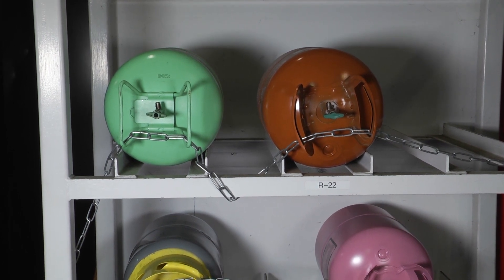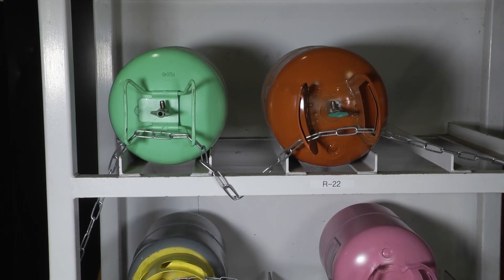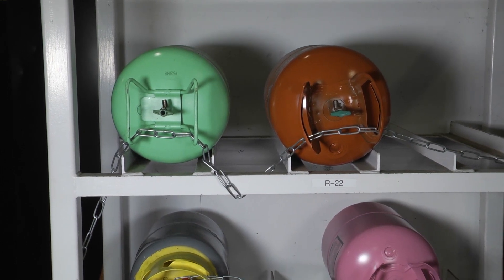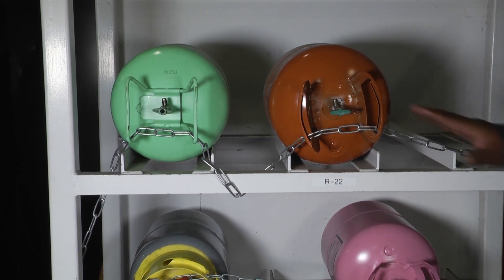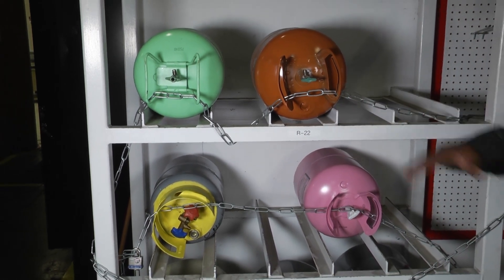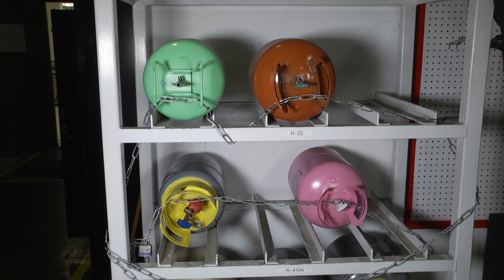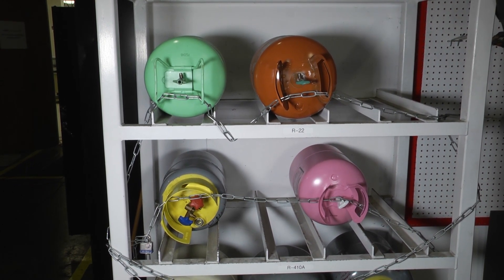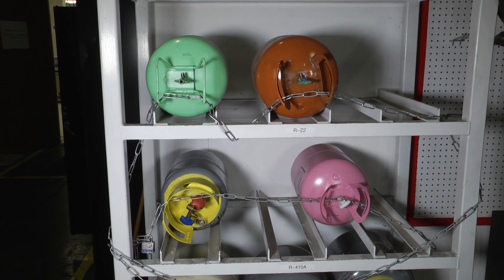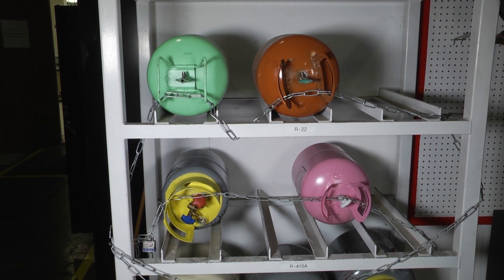Remember, refrigerant has some oxygen-depleting properties, so if we're in a tight space and there's refrigerant leaking that could become very dangerous. Make sure nothing can disturb the valves or the tank, and that you can transport them safely over bumps, over railroad tracks, and different things. Although it seems small in nature, it's something we need to pay attention to when transporting refrigerant.